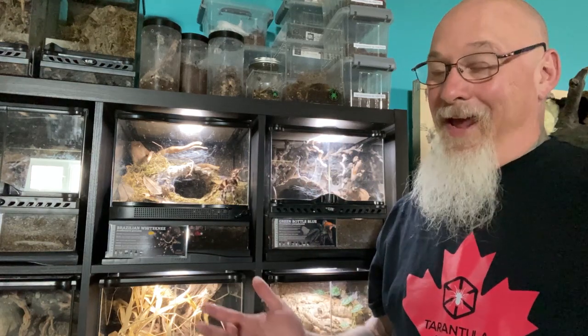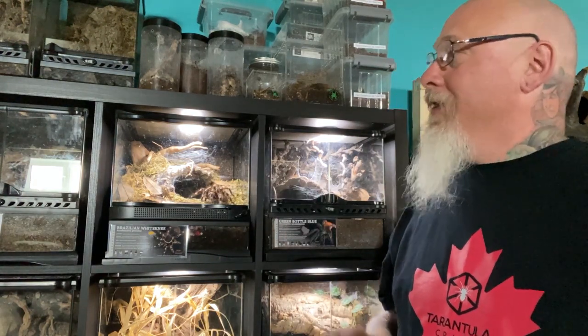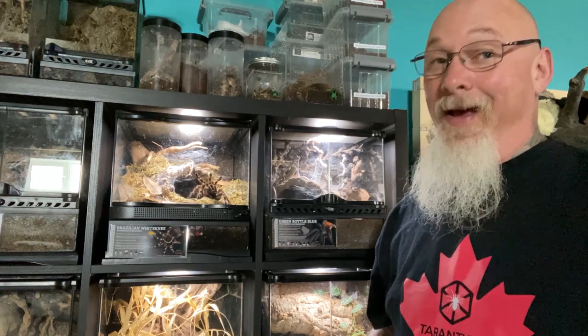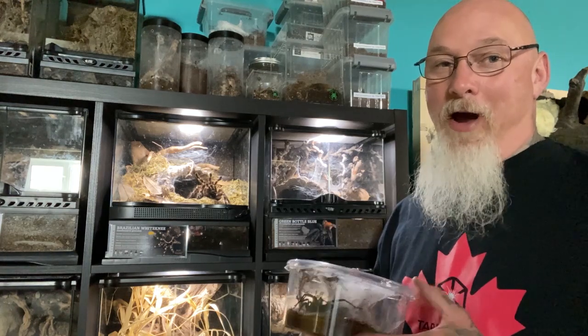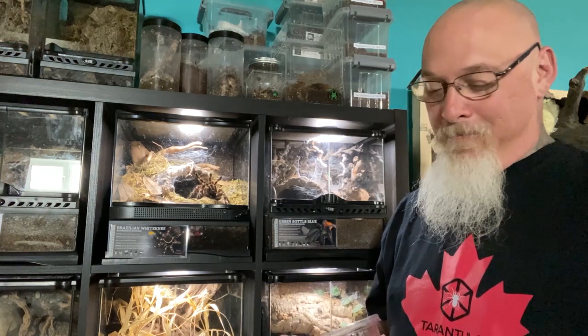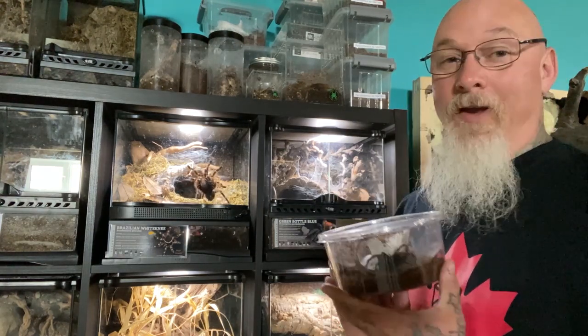Welcome back! Today we're setting up an enclosure for the beautiful female geniculata. I absolutely love doing these enclosure upgrades, moving animals from their smaller enclosures into these beautiful nature-inspired setups when the time is right. You probably saw the video of some of the pickups I brought home from the reptile and plant expo in Toronto a week or so ago — well, this beautiful girl needs a permanent home.